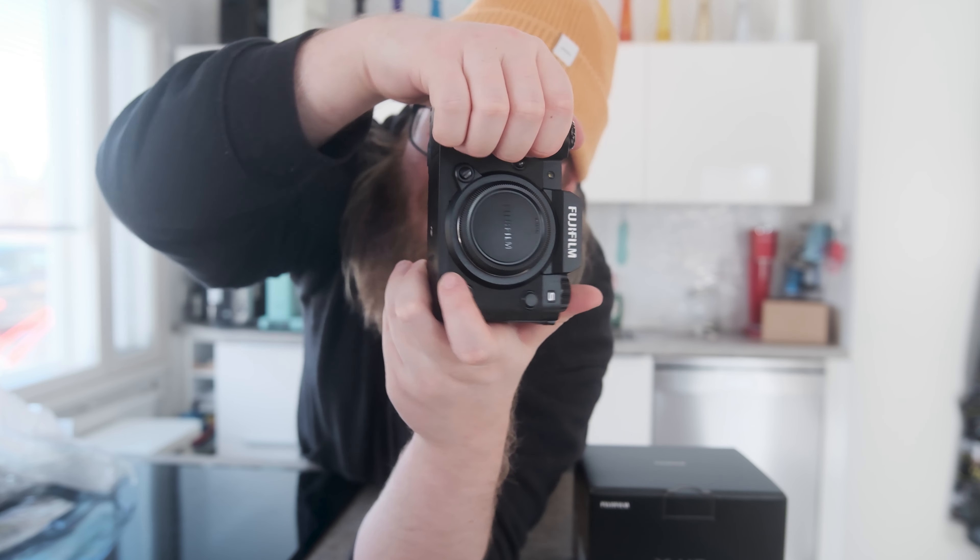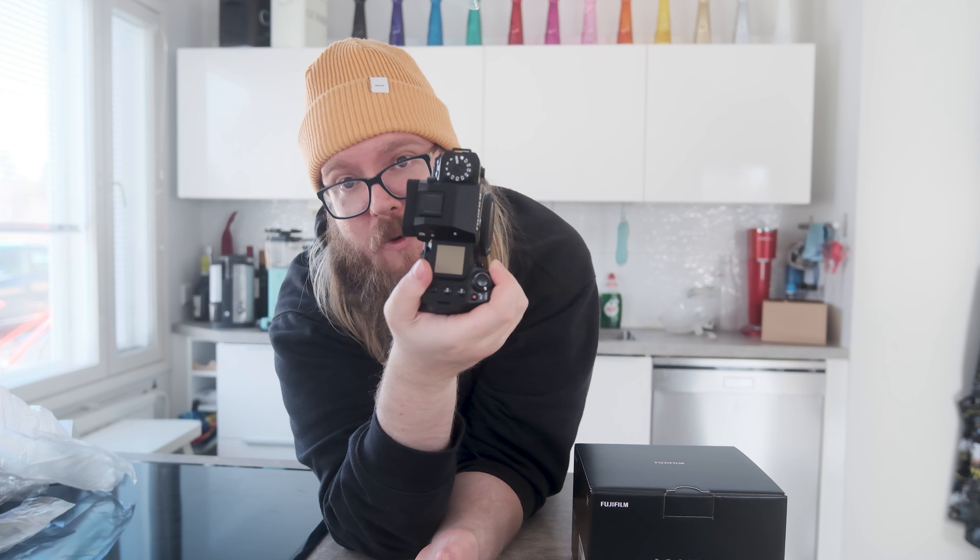For an experienced Fujifilm user this might be a turn-off because you've gotten used to those vintage-looking cameras. But if you're switching from a different camera to Fujifilm, this is just a perfect fit for you. What I also like is the grip right here — it is nice and deep and you get a good hold of it when you're taking pictures or shooting handheld footage. It just fits right in there and feels really good when you're holding it.